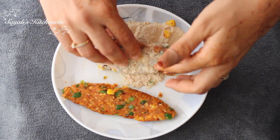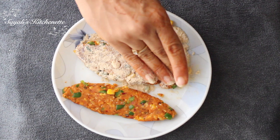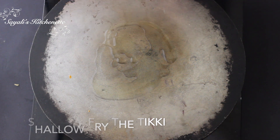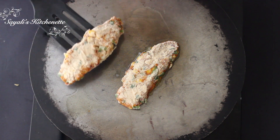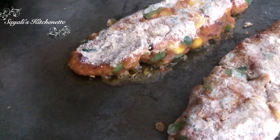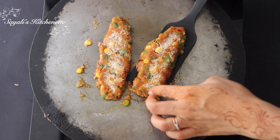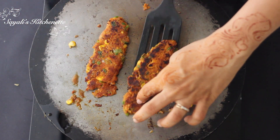You can skip the coating step and shallow fry them directly, but they will be slightly delicate. The binding is very low, so you can place them carefully. I am doing a shallow fry — you can also do a deep fry. You can add 1 teaspoon of oil and cook them on both sides until the veggies and flavors come out nicely.